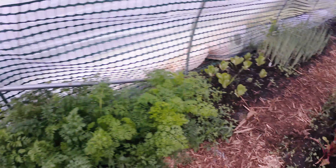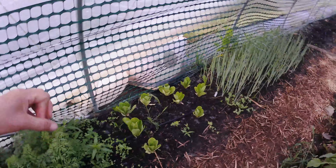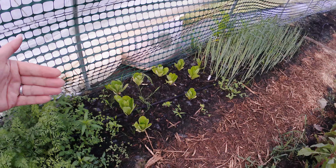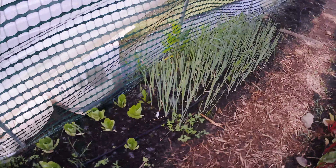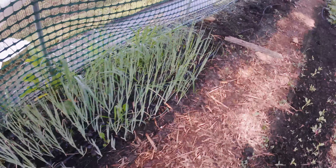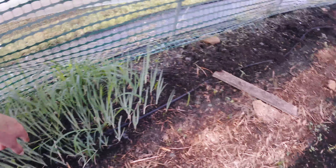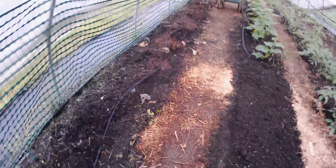Here's the tunnel. We got carrots growing. Some lettuce that I thought might grow well in here, but it's not — down in the bed is better. And a bunch of onions which are almost ready to harvest.